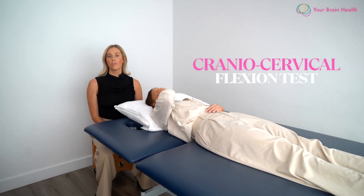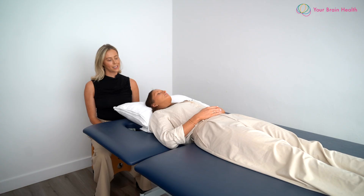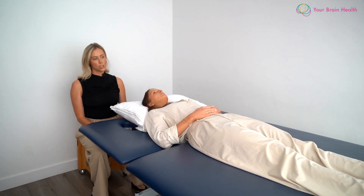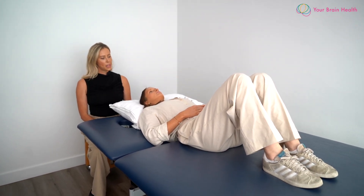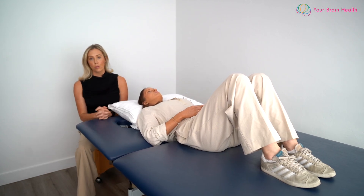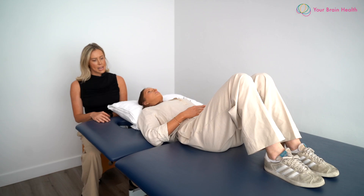We're now going to be looking at the cranial cervical flexor function and endurance, so a neuromuscular test. We're going to start off with the patient in a crook lie position — could you bend your knees up for me? As Millie has, she's got her hands relaxed gently on her abdomen. In this position, we want the individual to have their head in a neutral position, supported by either a pillow or a folded up towel.